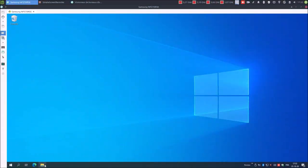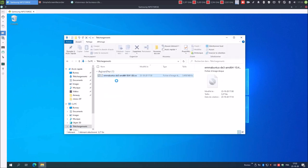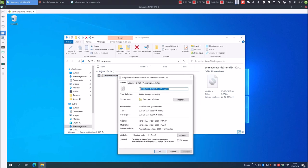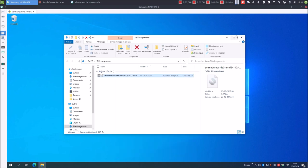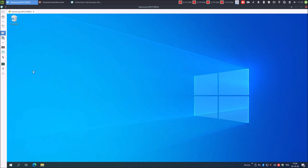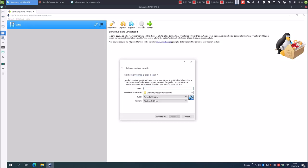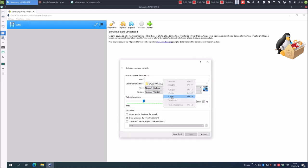Je démarre le gestionnaire de fichiers, je vais dans Téléchargement, clic droit, Propriétés. Je vais sélectionner le nom de l'image ISO. Je démarre VirtualBox. Je vais passer en mode expert.